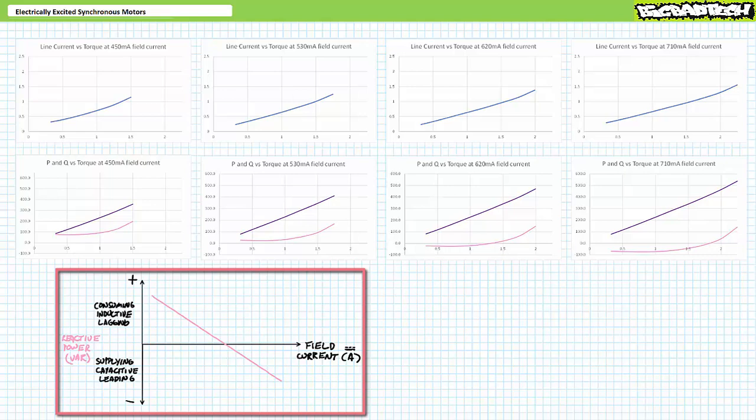This confirms the theoretical plot of reactive power as a function of field current: at low levels of field excitation the motor consumes positive reactive power, and at high levels of field excitation it supplies negative reactive power. This also implies there's a balance point in between where the motor neither draws nor supplies reactive power, current and voltage are in phase, and current achieves a minimum magnitude — this necessitates further inspection.